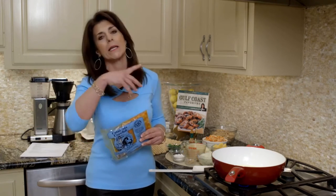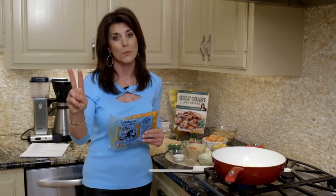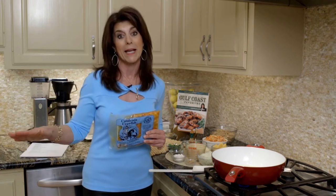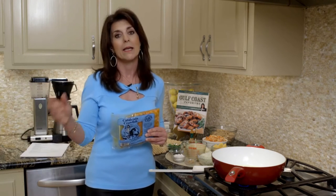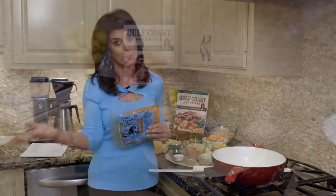My kids were in college and when they'd come back, this was the recipe I'd make for two reasons. One, it gave everybody a taste of Louisiana crawfish, and also I could make it ahead of time and freeze it, which to me is great. So this is one of those recipes you might want to double — make half now and freeze it later.